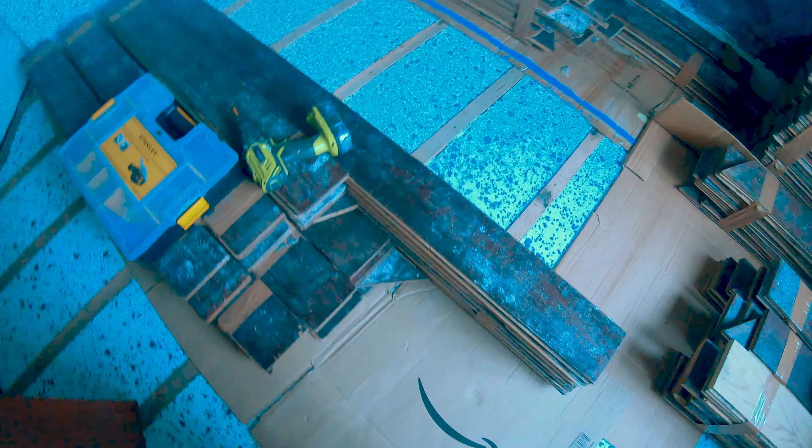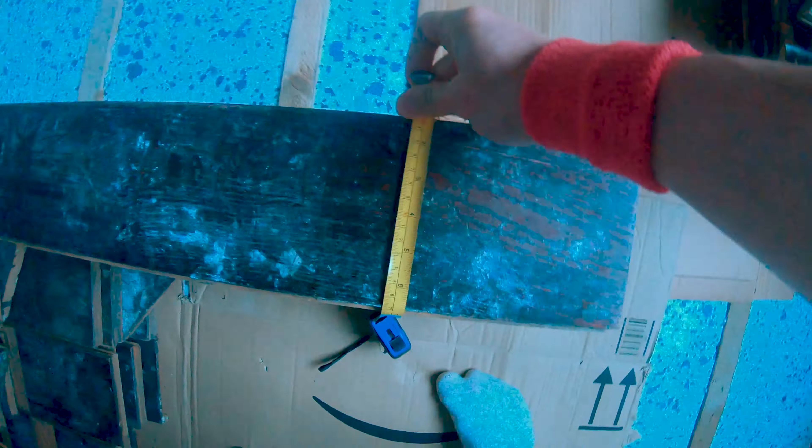We have floorboards — 20-plus square meters of it. Let's do some Lego. These are 13 and a half kilos.